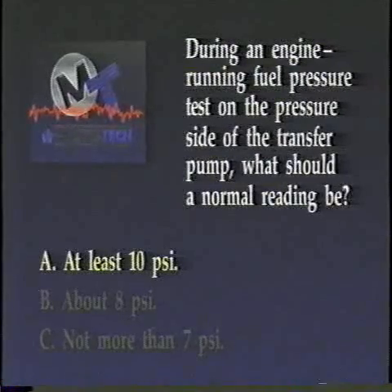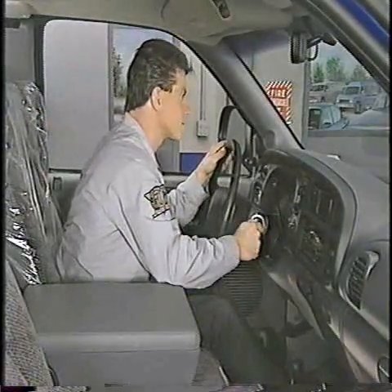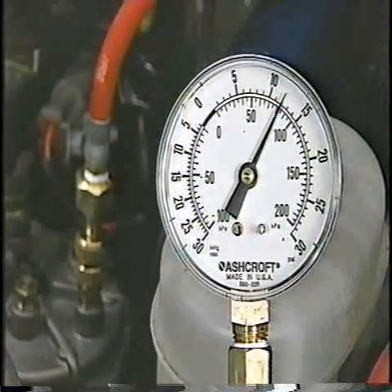A is the correct answer. An engine running pressure test of the pressure side of the transfer pump should show a minimum of 10 PSI on a system that is operating normally.